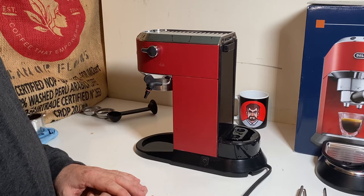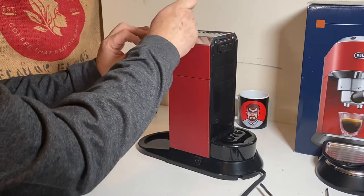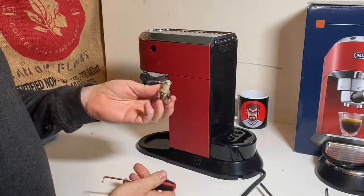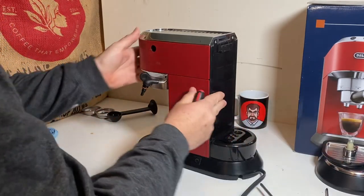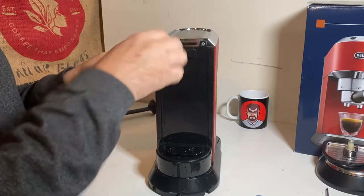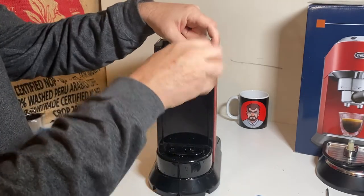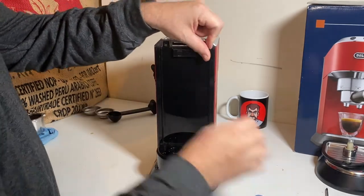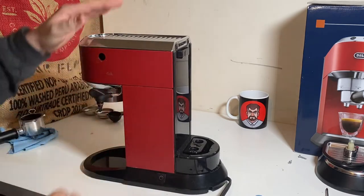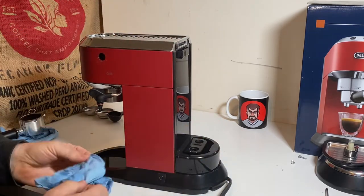The first thing I want to do is take this steam wand off. I'm going to use just leverage from the pick — I'm not going to use the tip of it — and I can just pull that right off. We'll set that aside. Coming to the back, we have a couple of Phillips screws here, and we can just undo those quickly. Keep everything organized. Now at this point we could take the top off, but I just want to protect everything inside there at the moment, so I'm going to leave the top on.